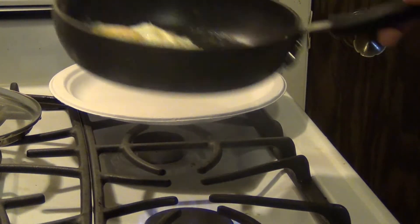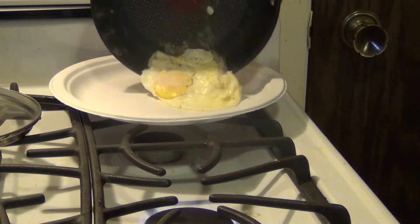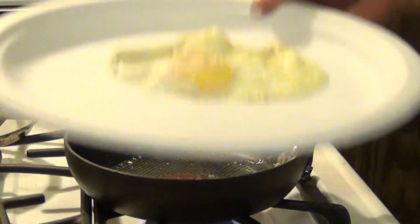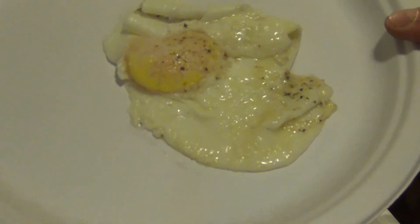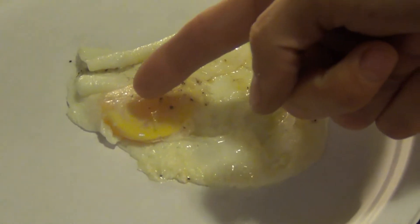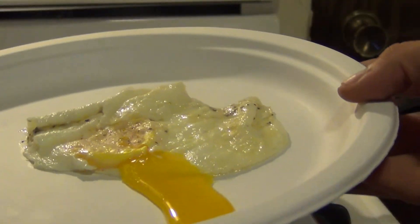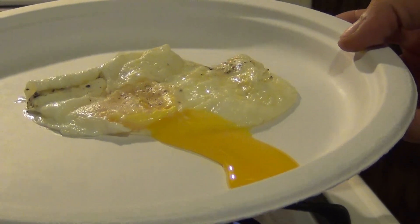I'm going to go ahead and flip it back just so we can look at it. And all the egg whites are cooked here. And here we have an over easy egg. As you can see, if we pierce this, we're going to have a runny yolk, which is exactly what you want. If you want it over medium, just cook a little longer.